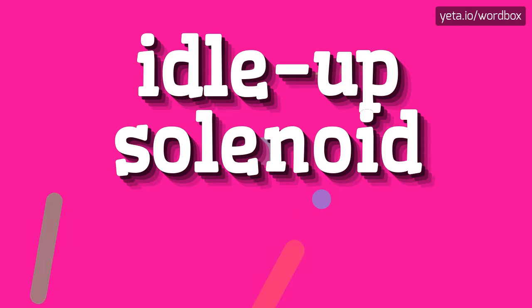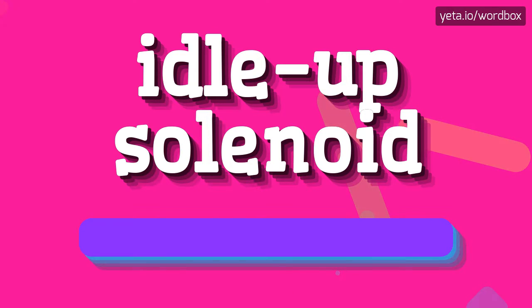Hey! Thanks for choosing my video. Right now I will talk about how to pronounce this sentence. So let's get right to it.